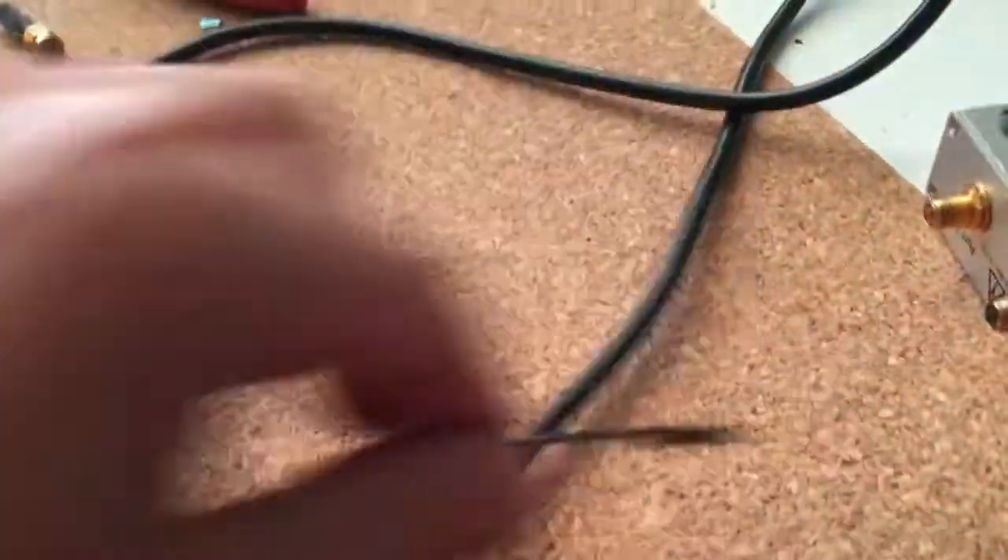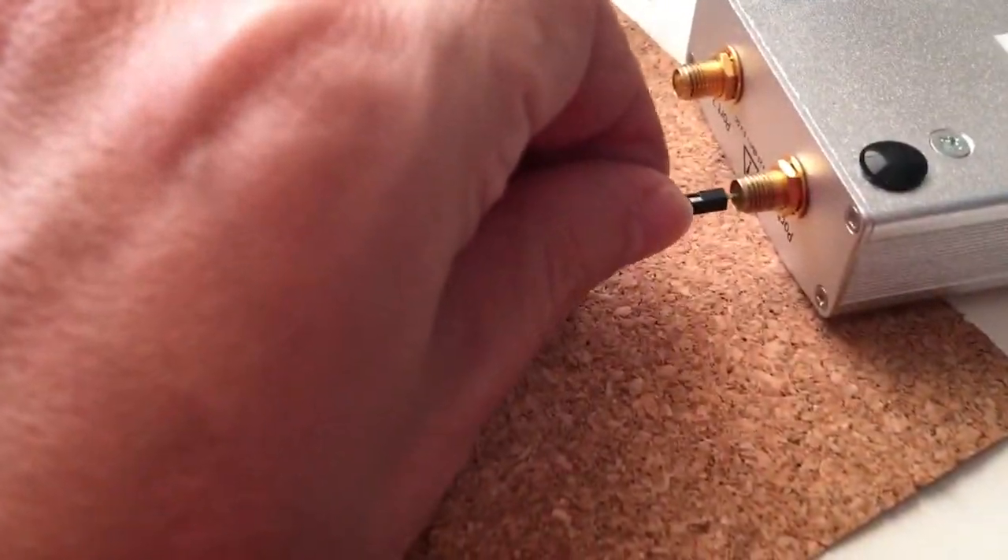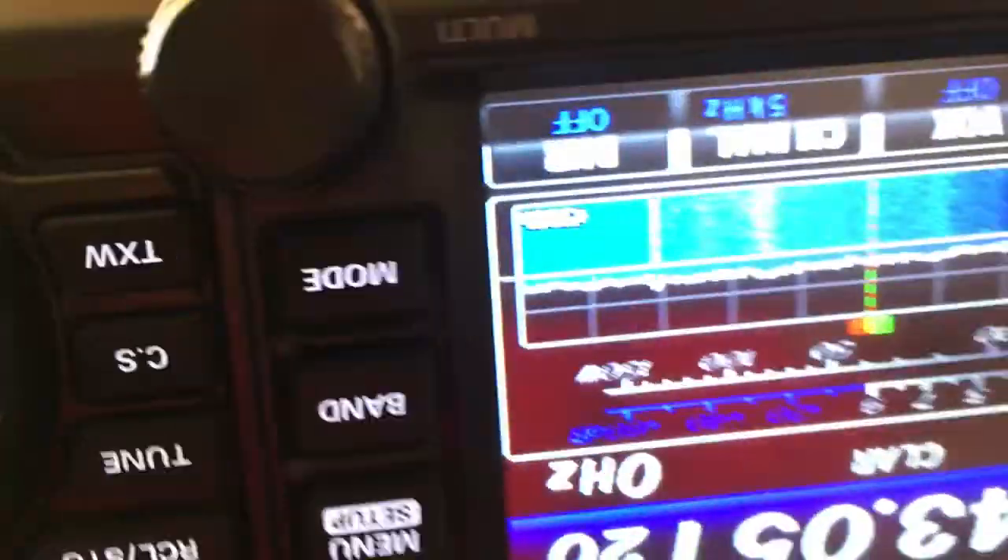I'm going to put a small connector here, which is going to result in a very weak signal. Here it's barely S0.